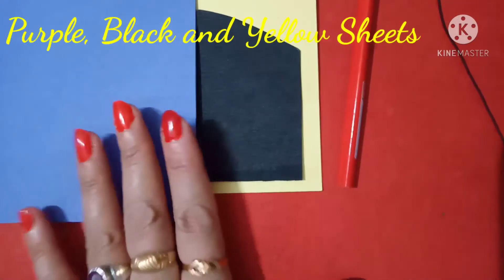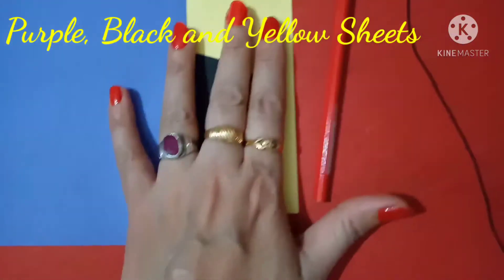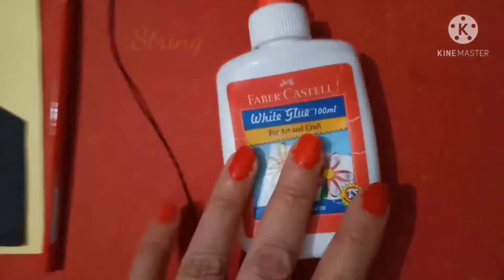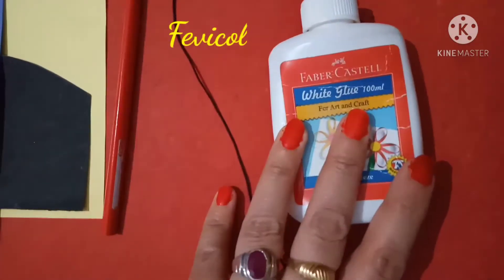So we need purple, black and yellow sheet, pencil, string and cervical. So let's start.